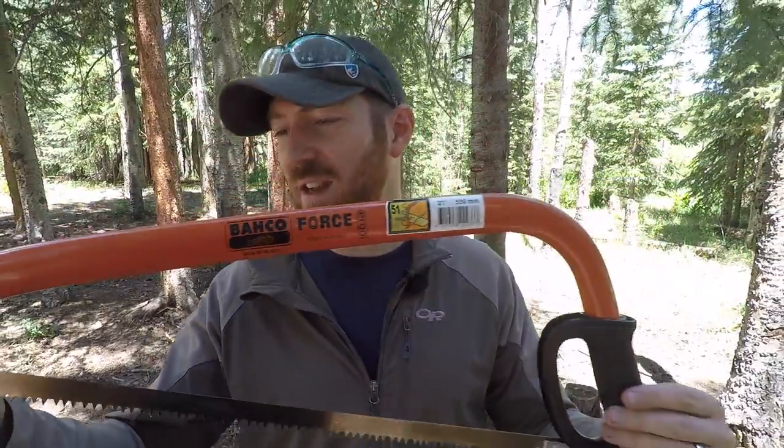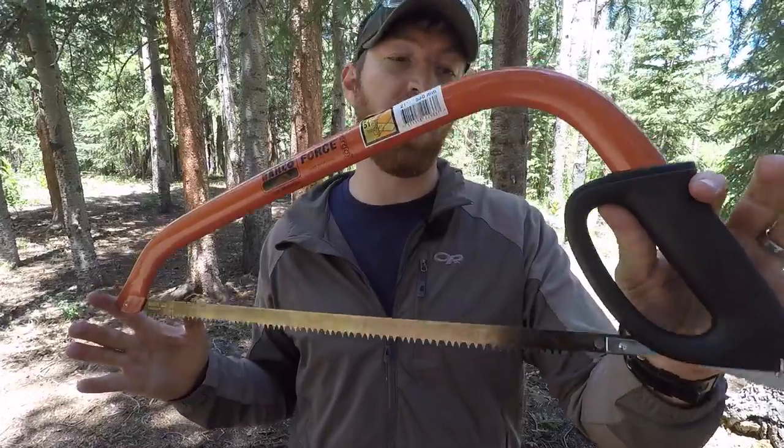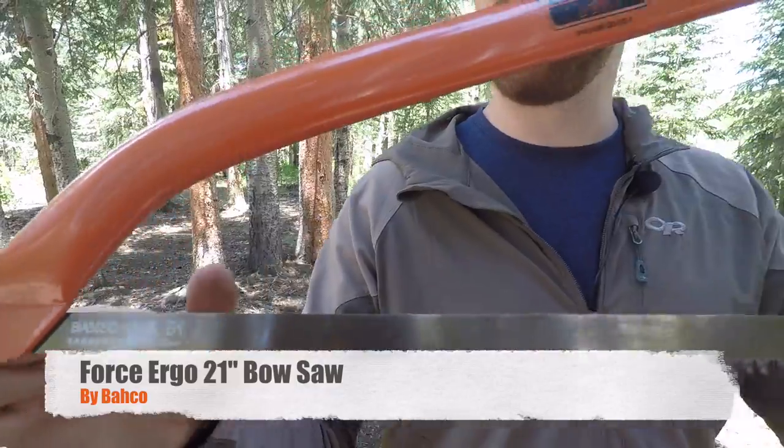Welcome folks to another episode here at Gideon's Tactical. We got a car camping tool that I think a lot of you are going to love. This is the Bako Force 10 from Navarone.